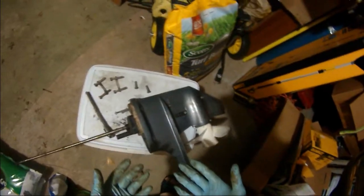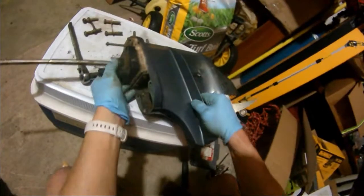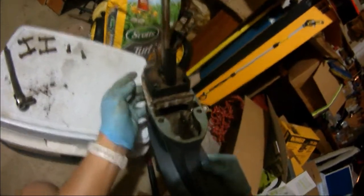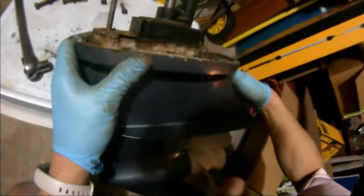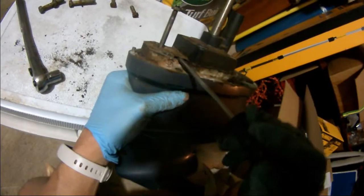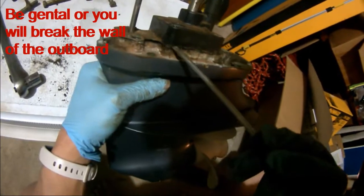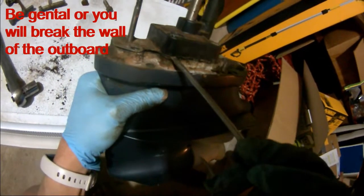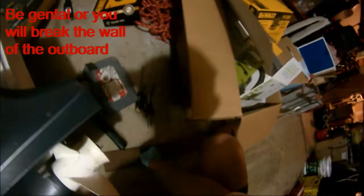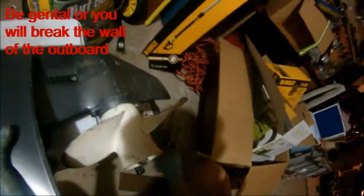Screws are all removed, just trying to see if I can open this up. I removed all the screws of this lower unit, and just trying to separate this. You can see, kind of poke it open and see if I can do it from here.